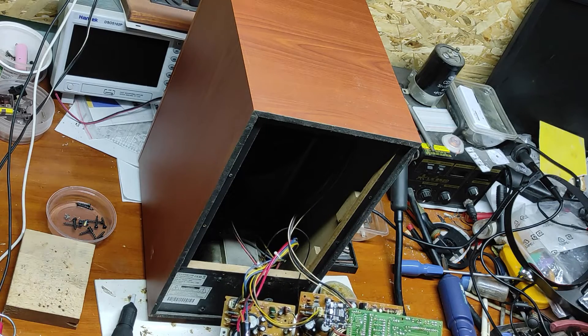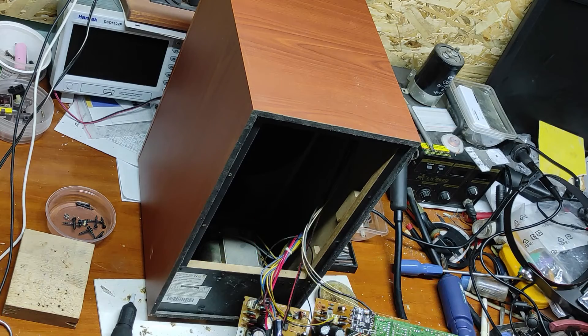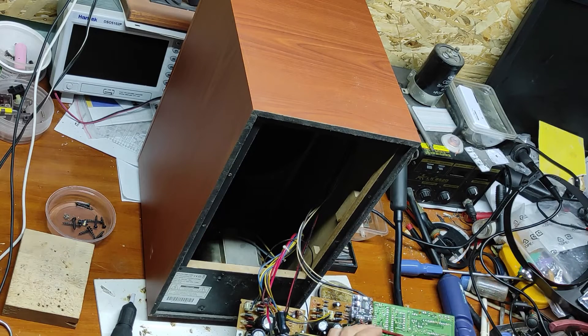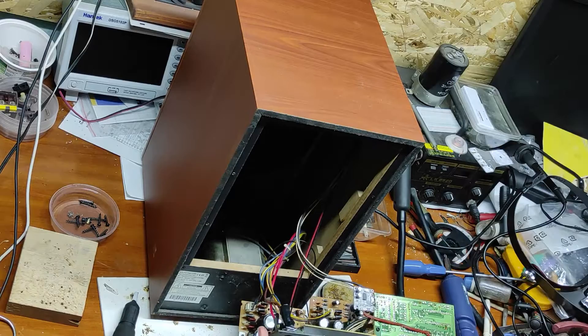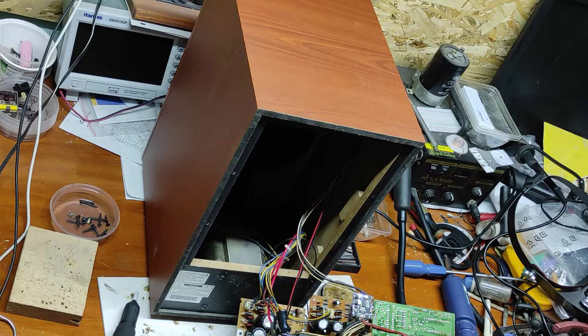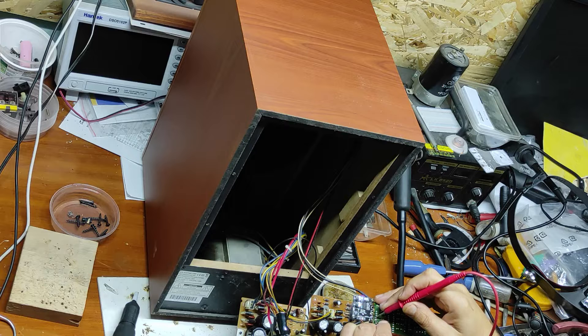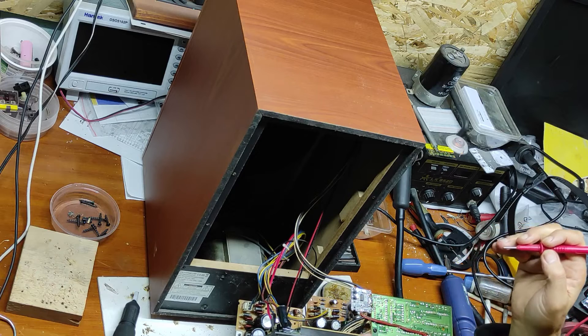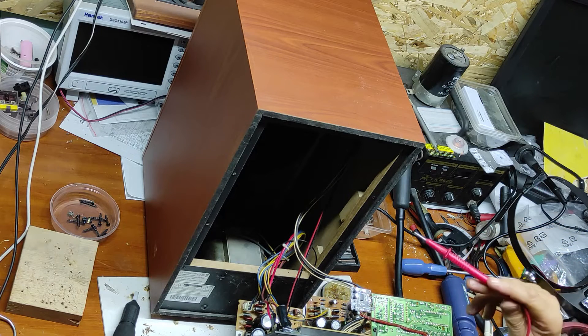Now let's make some tests. Let's put everything together and verify the voltages. Now it's off — we don't have voltage. Let's turn on. As you can see the LED is blinking. But there is a problem because the voltage is not stable enough. The current is not big enough for this module, so I have to find another solution — you can hear the noise in the speaker.